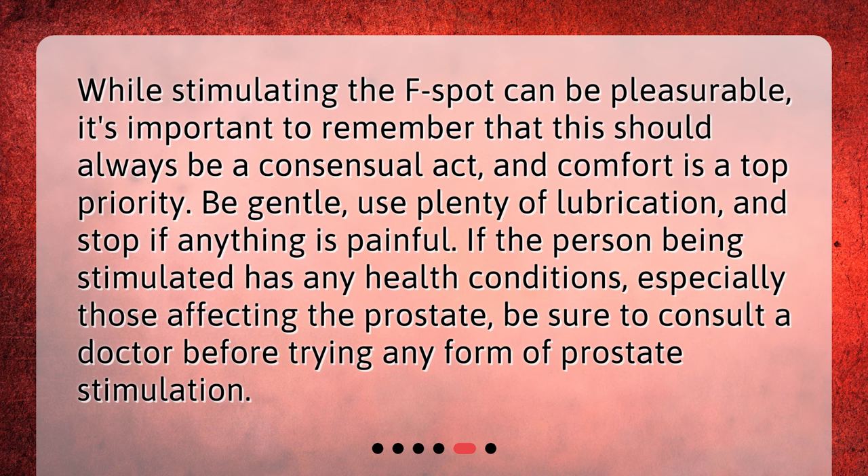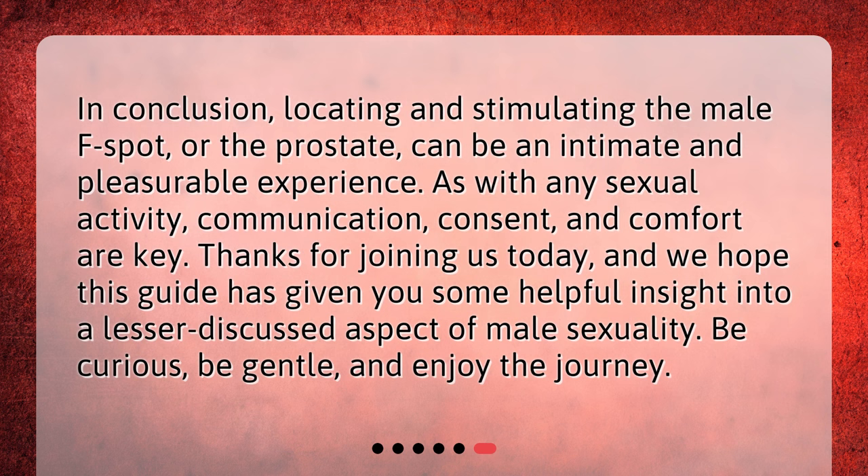In conclusion, locating and stimulating the male F-spot, or the prostate, can be an intimate and pleasurable experience. As with any sexual activity, communication, consent, and comfort are key. Thanks for joining us today, and we hope this guide has given you some helpful insight into a lesser-discussed aspect of male sexuality. Be curious, be gentle, and enjoy the journey.